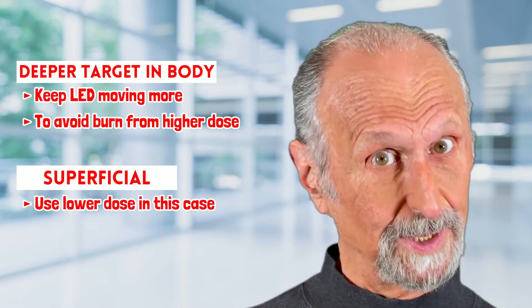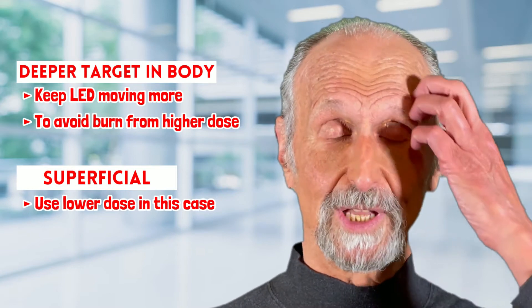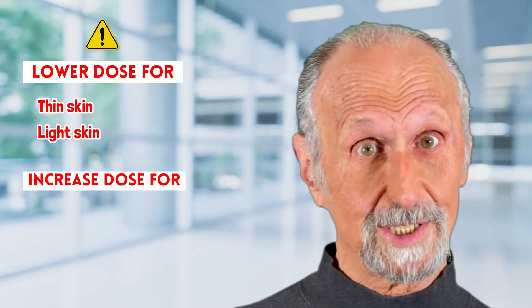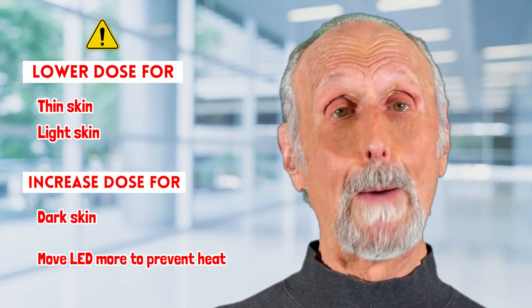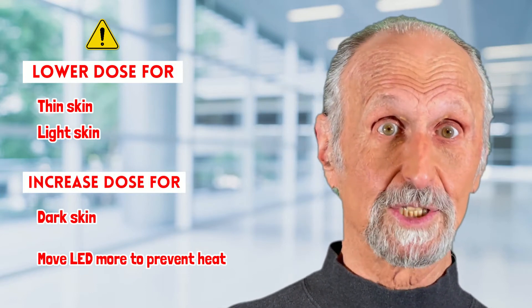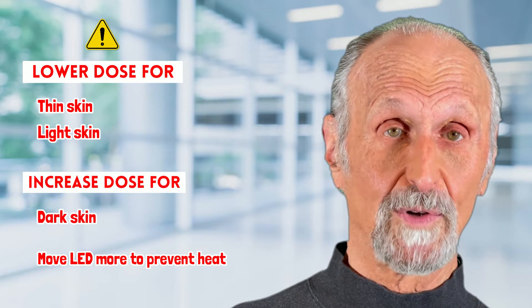When you have light skin, you have to lower the dose. Thin skin — lower the dose. Dark skin — increase the dose, but move the probe more so you don't create heat, because darker skin absorbs more photons.